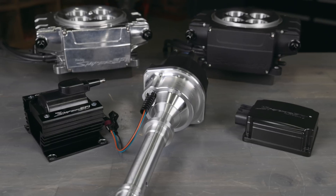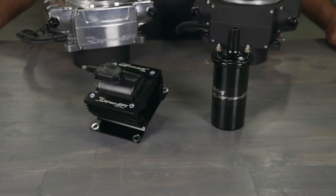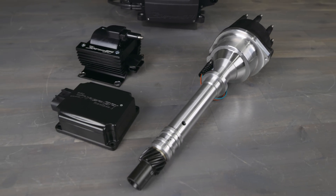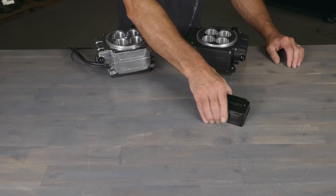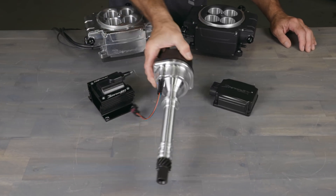HyperSpark 2 ignition systems were designed to be used with Sniper 2. This includes HyperSpark distributors, ignition boxes, and coils. For the easiest install, utilize our HyperSpark ignition kits. They include all the components needed to add high performance ignition and timing control to your Sniper 2. Kits include a compact HyperSpark 2 ignition box, HyperSpark coil, and a distributor specific to your engine.